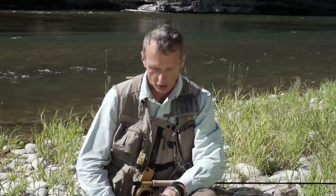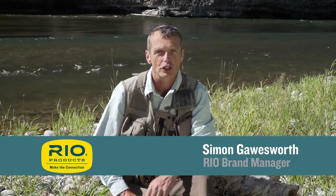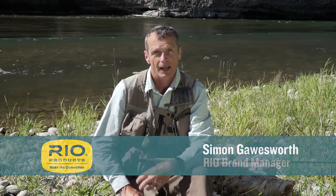Welcome to the first episode of Rio's how-to videos. This one we're going to look at how to fish a soft tackle on a river, and I've chosen this one because it's probably one of the easiest ways of fishing in a river. You don't have to cast well, you don't have to pay attention, and you can catch fish. It's a great way of starting, and it's also quite tactical and technical when you get into it.